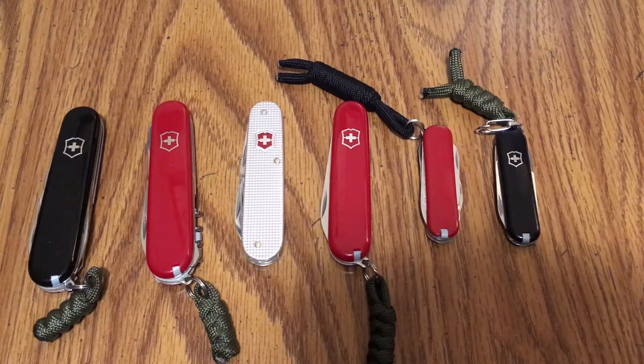Hi, John from JO Ventures Outdoors. Today I just wanted to talk about some of my favorite Victorinox Swiss Army knife models. I've got a few of them laid out here for you — these are ones I carry from time to time and I just wanted to talk about these just a little bit.